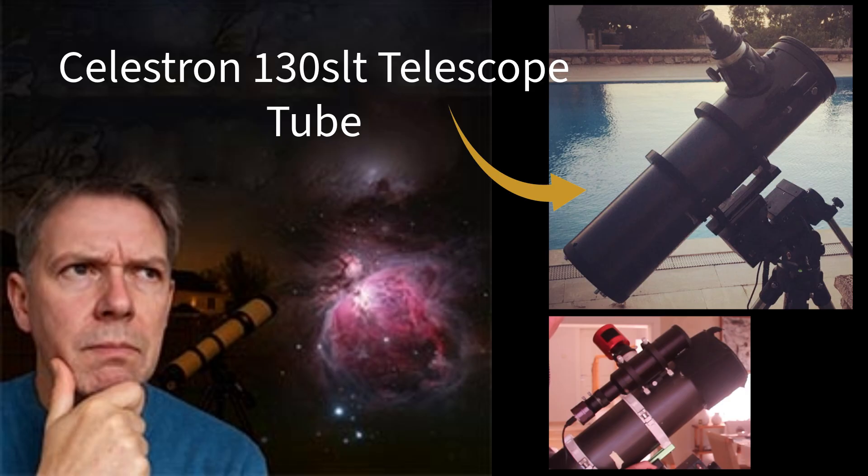I just spent weeks deep diving into telescope options for astrophotography and here's the brutal truth. Most guides are written by people who have never actually struggled with a budget scope. I have. For four years I have been pushing my Celestron 130 SLT OTA to its absolute limits, and what I discovered will save you from making expensive mistakes.